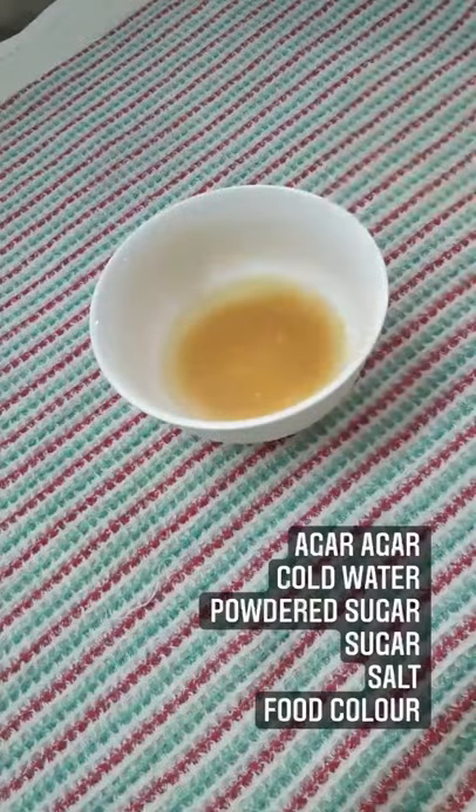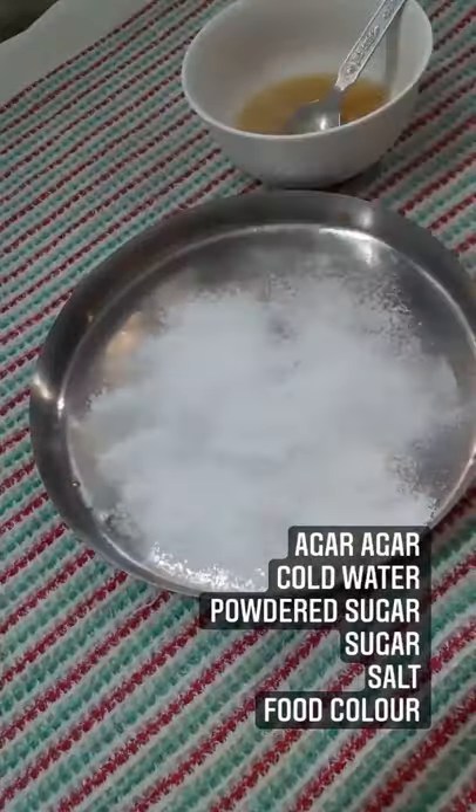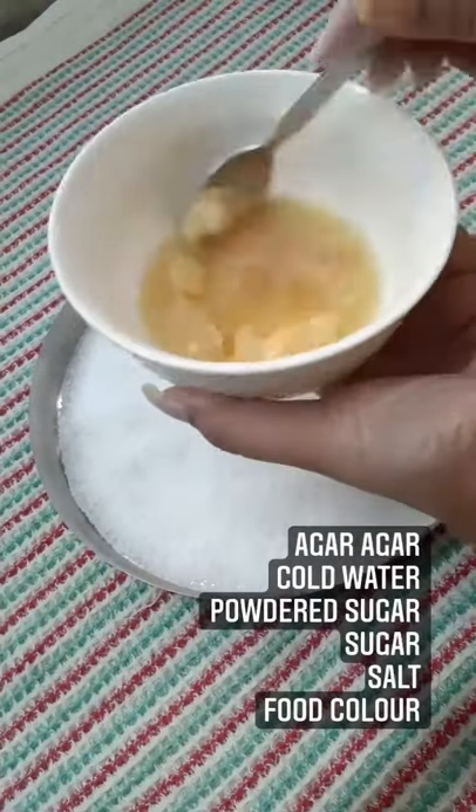Add agar agar or gelatin to cold water and let it rest for 10 minutes. Dust some powdered sugar and prepare the plate.